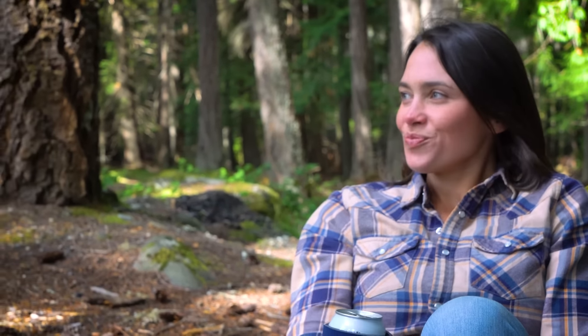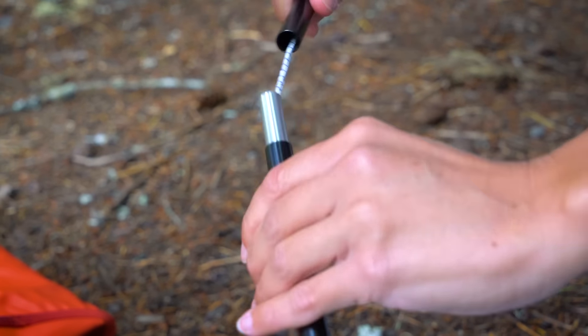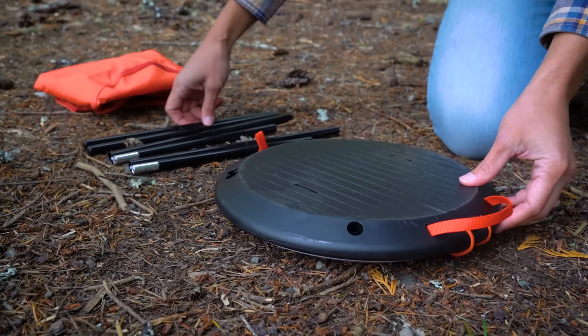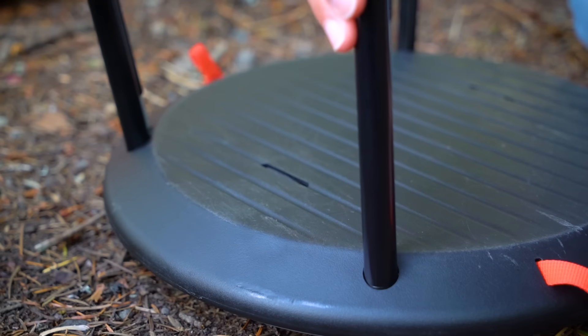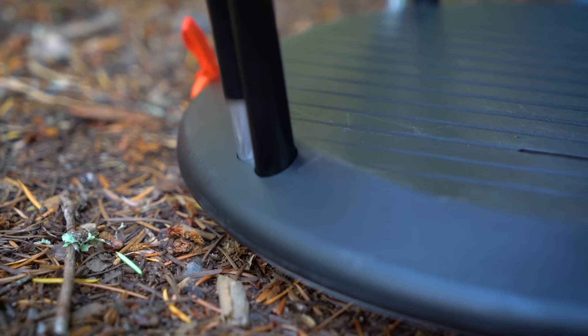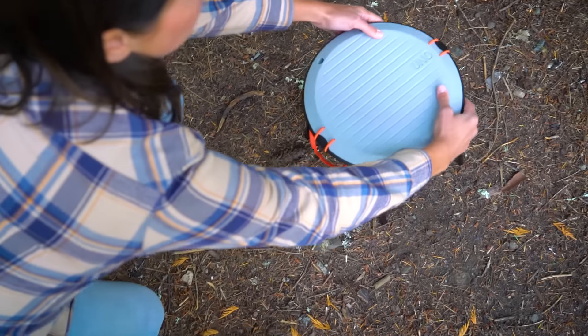If you want to convert the UNO chair into a convenient camp table, first fold down the long poles so that all four poles are the same length. Now insert the single short poles into the single holes in the bottom plate, and insert the folded long poles into the double holes. Flip the table over and press down on the table top to ensure the poles are secure. It's also very important that you never sit or stand on the table.